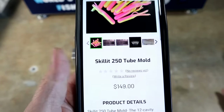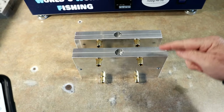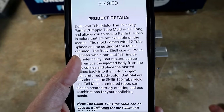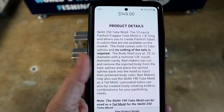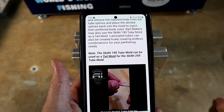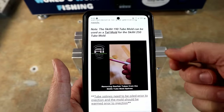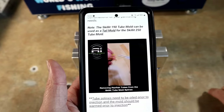Here's the listing — just take a look. The Skillet Tube Mold. What's great is there are two different molds that can actually be used together — I'll explain that in a second. Here are some product details: no cutting of the tails is required. The 192 mold can be used as a tail mold for the 250 mold. You can see how you just twist the tails off — look at that, incredible.